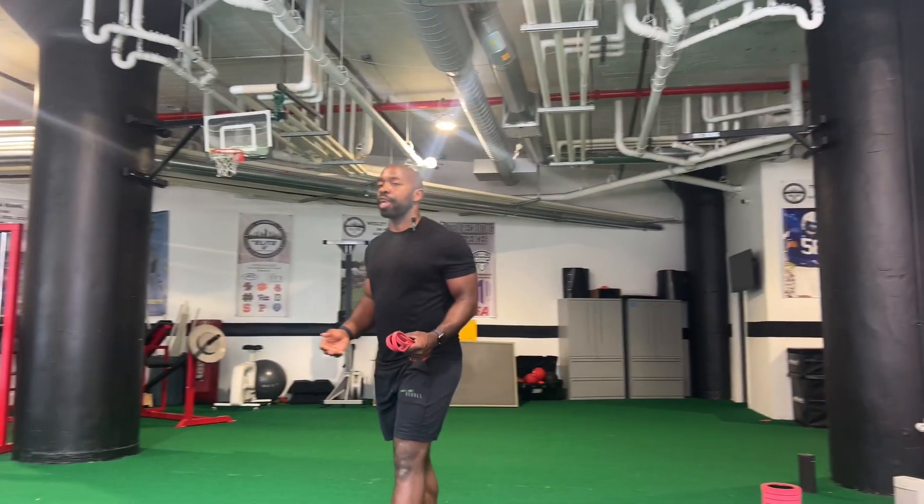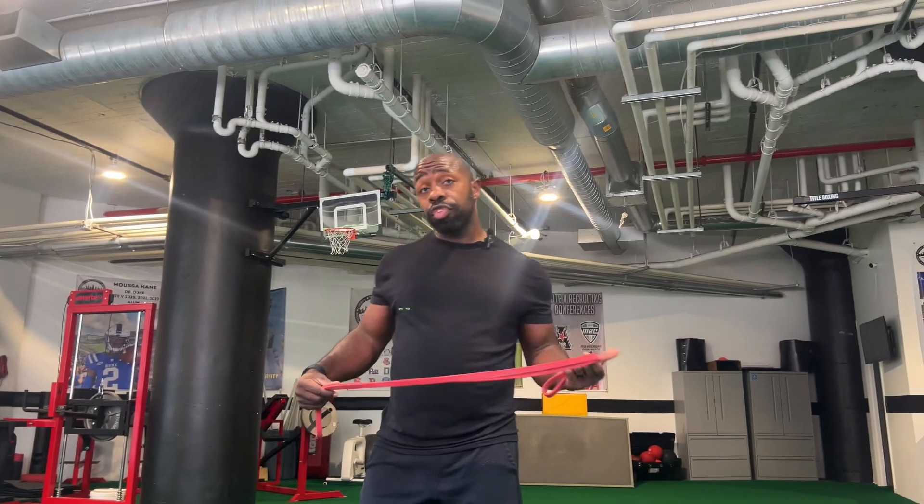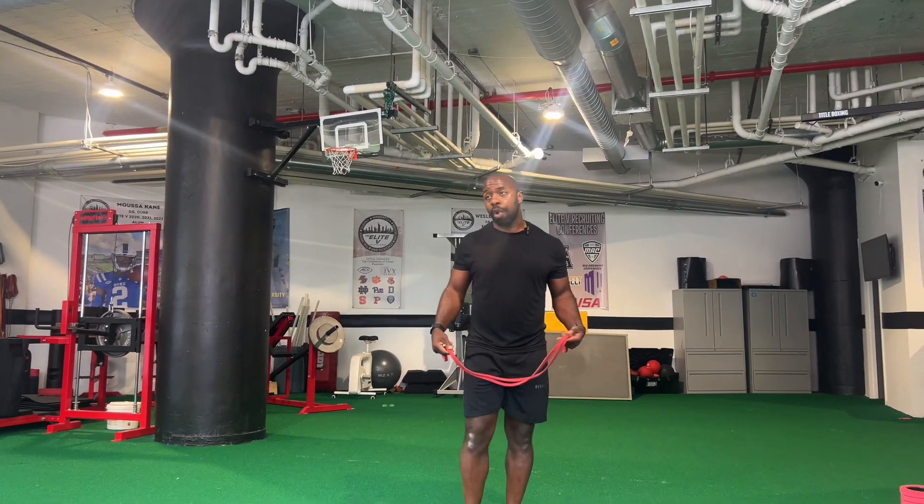All right, here we go. Last little circuit for the workout. We're going to do banded rows, banded tricep kickbacks, and we're going to do drop squats.